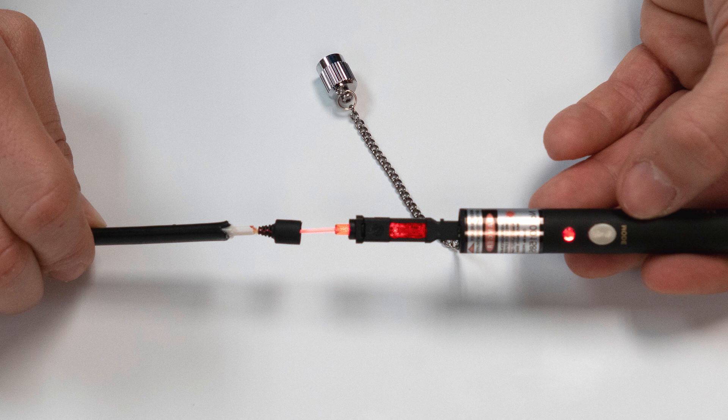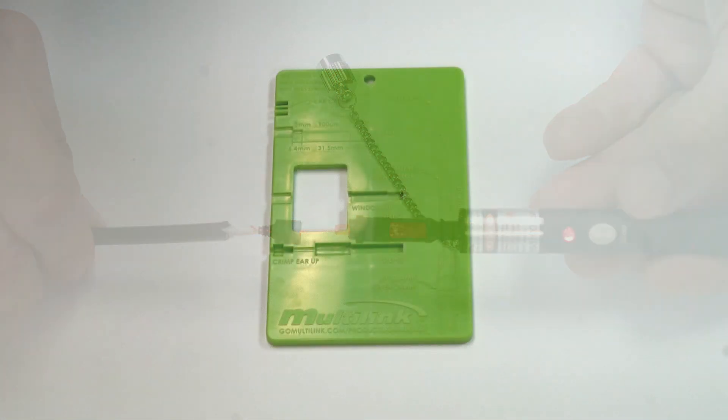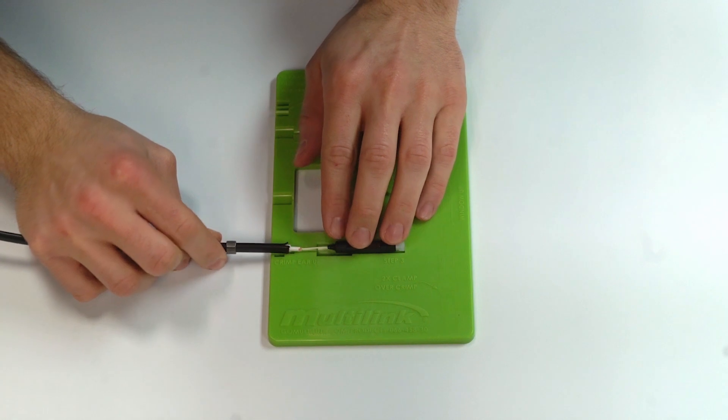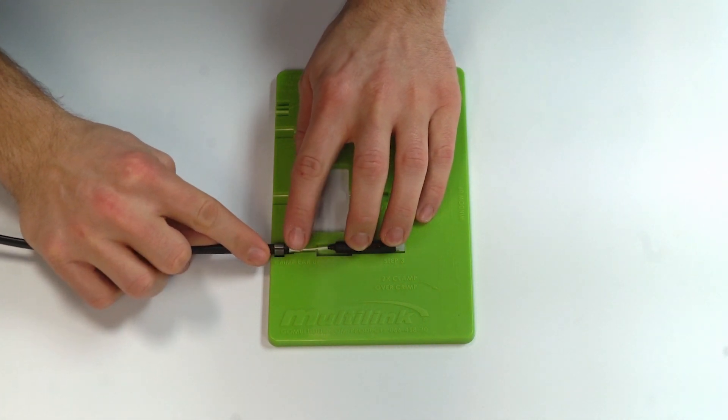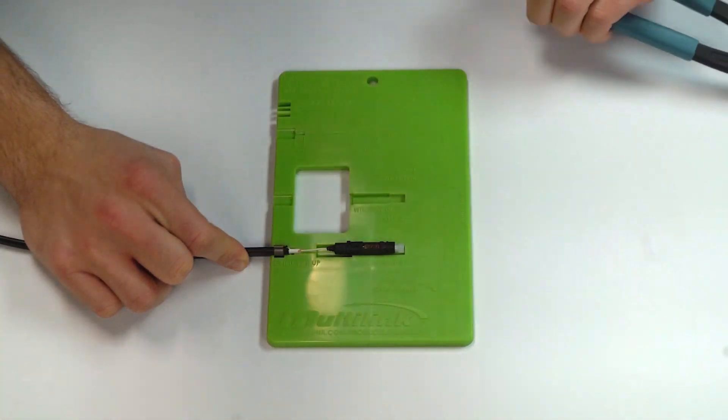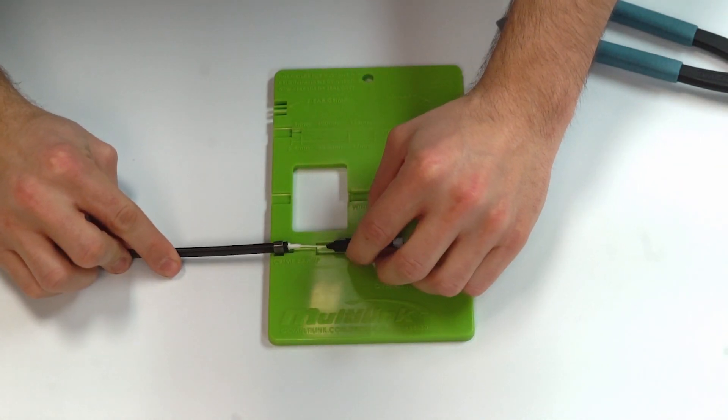Place the cable and connector into step three of the template and slide the crimp ring into place with one of the ears facing upward. Using the crimp tool, crimp the ring down. Turn the crimp ring over and repeat.